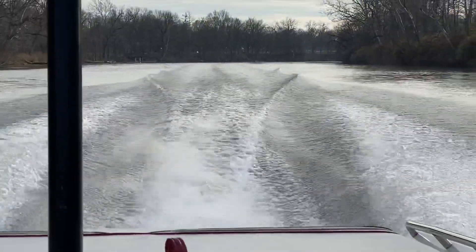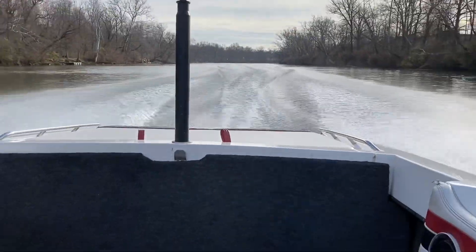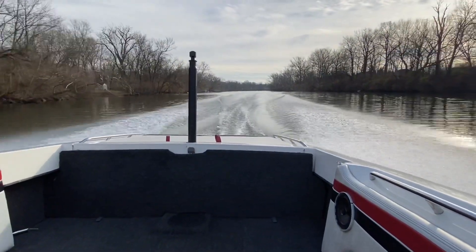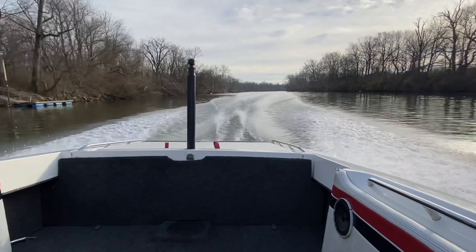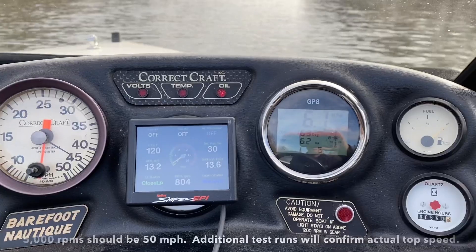Pretty awesome. Very quick. Big block. This is a Barefoot Nautique, not an Excel — I'm an idiot. With fuel injection. There we go.